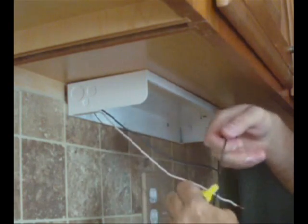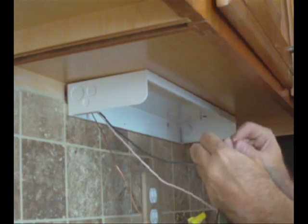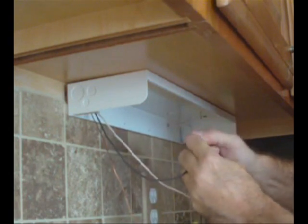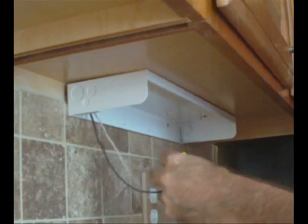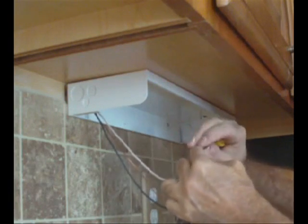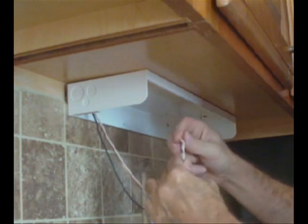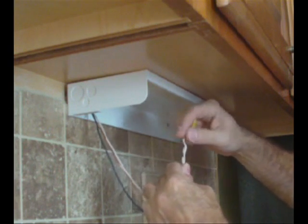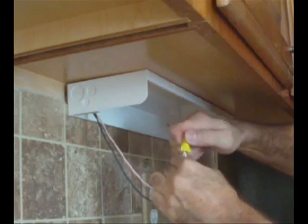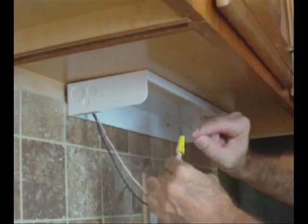Now I take my black and do the same thing. I take my wire nut — that's this — and you just twist it on clockwise until it stops. Now I take the white and do the same thing there. Make sure that the wiring you're attaching your fixture to is a little bit longer than what you're attaching it to — make it a little bit longer, because as you're twisting it's like a cone shape inside.